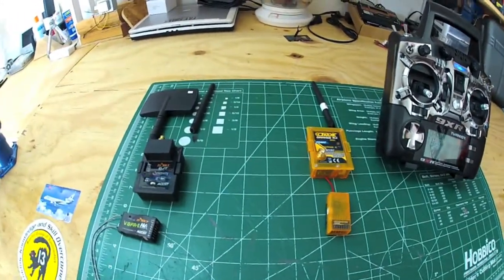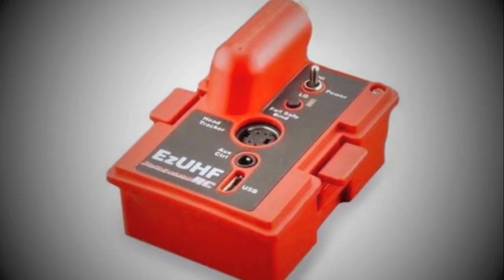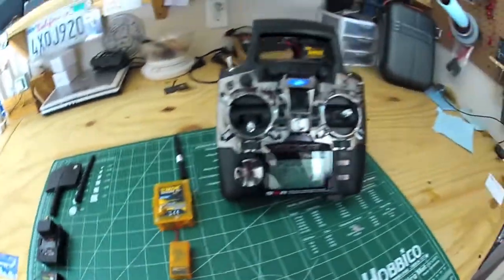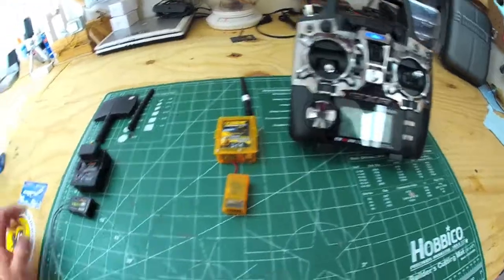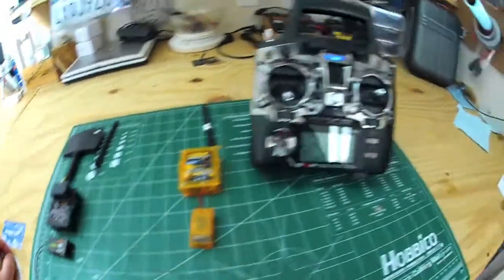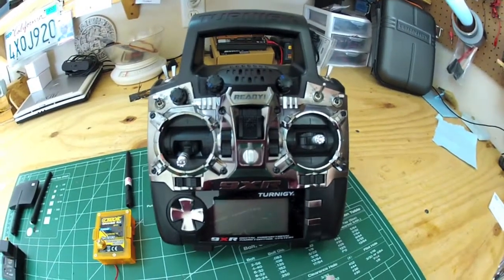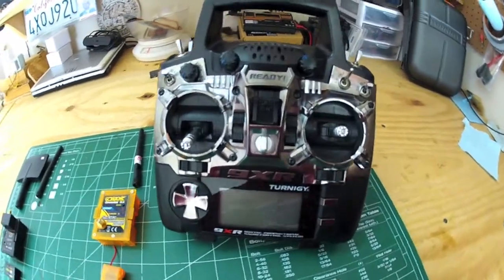They just came out maybe a month or two ago with the UHF module from Immersion RC that you can fly miles out, so that's another option for this radio — maybe something I'll look at down the line. But for the time being, these are my toys that I really like to use. This radio has a lot of features and you can really upgrade to long range later down the road.